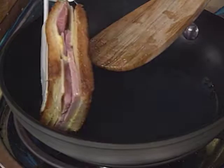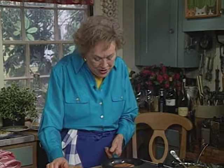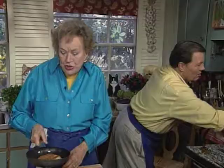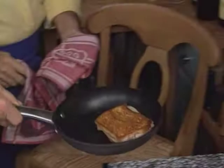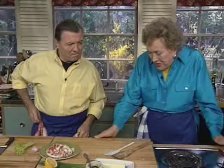I've looked this up in a lot of places, and nobody had a good idea except an old copy of Joy of Cooking. She said to put it in a 300-degree oven — which means you can make a whole lot of these, put them on a cookie sheet, and put them in the oven, and the cheese would melt. This only needs three or four minutes.